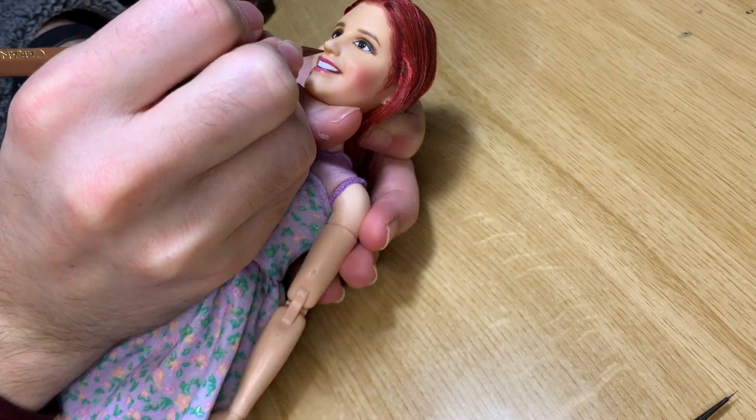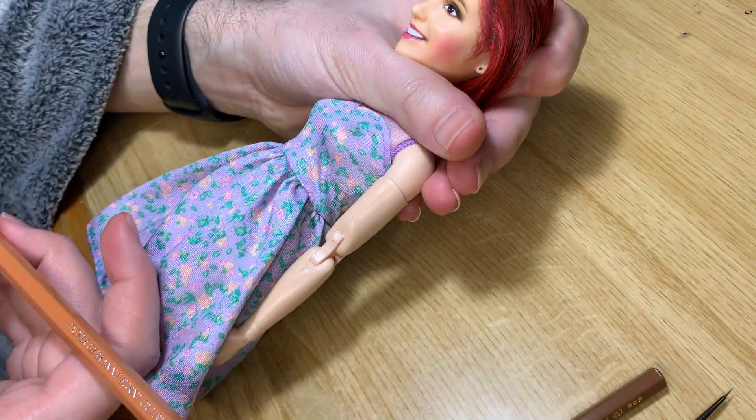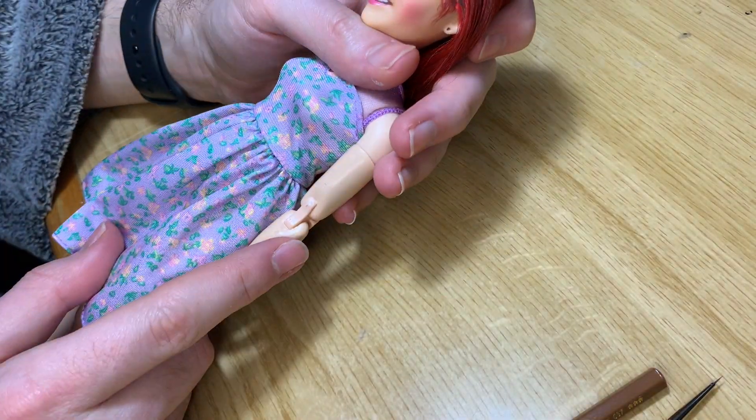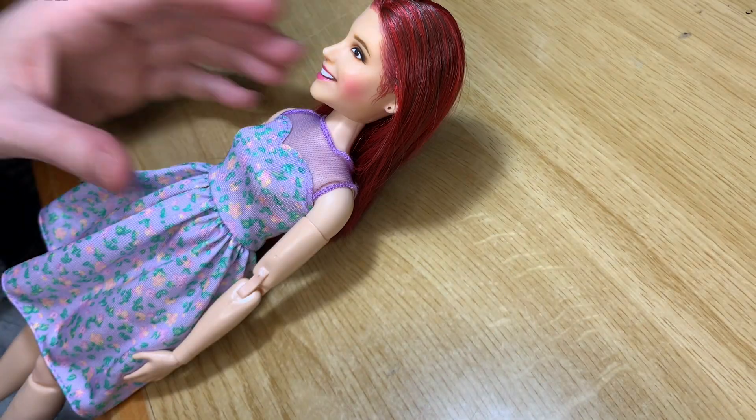On this doll, as with Tori, I needed to add a lot of hair on the forehead. The doll had a big face for the big eyes it originally had, but once you make it more realistic, it looks huge, so the forehead hair helps balance it.